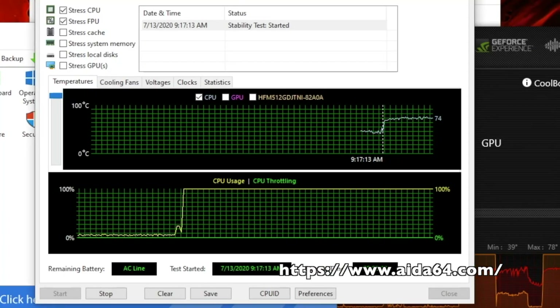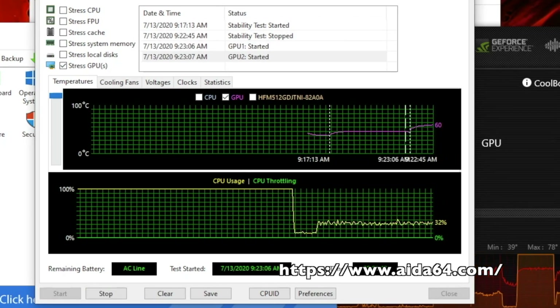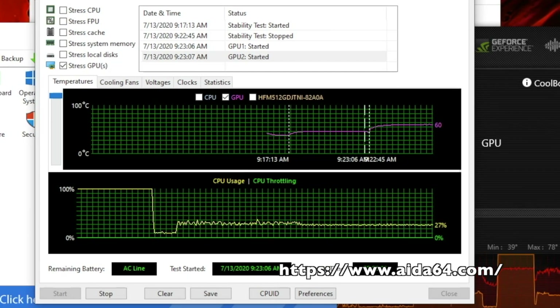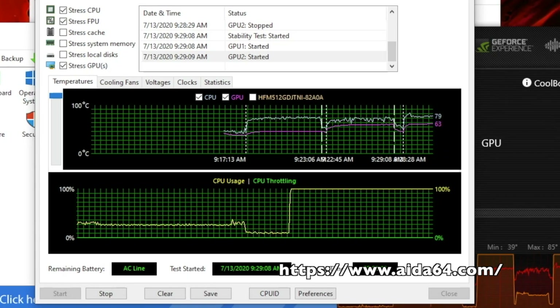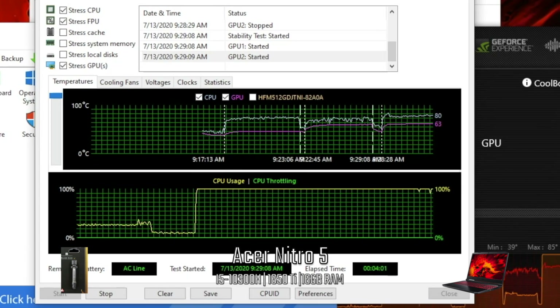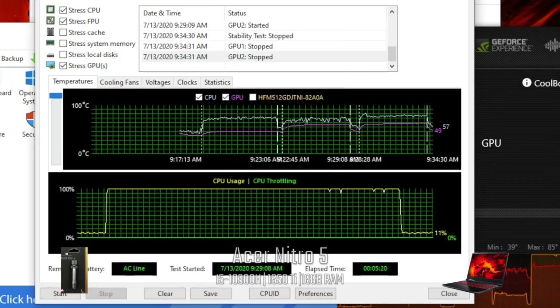This is AIDA64. The CPU by itself reached 76°C. The GPU by itself reached 61°C. When both the GPU and CPU were stressed, the CPU temp increased to 80°C while the GPU increased to 64°C. No throttling was noticed during any of the tests.